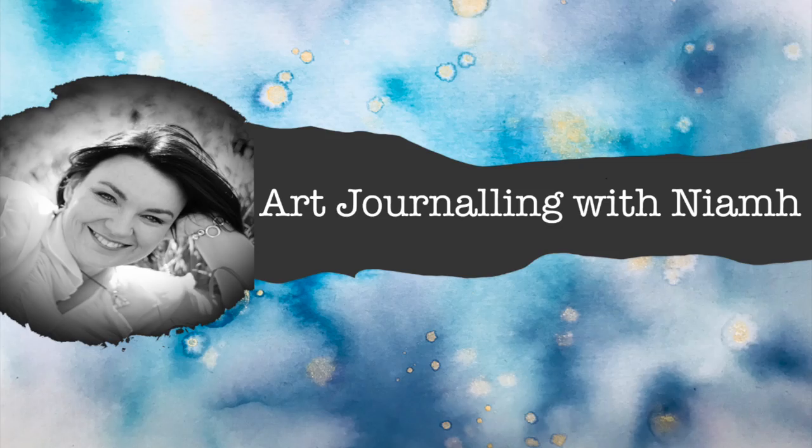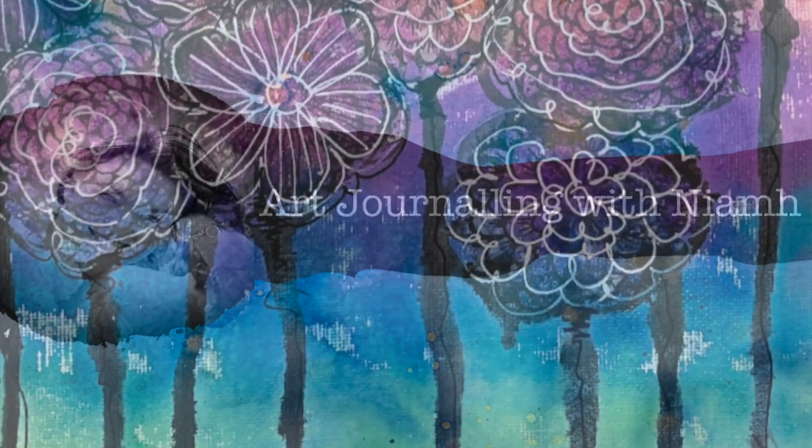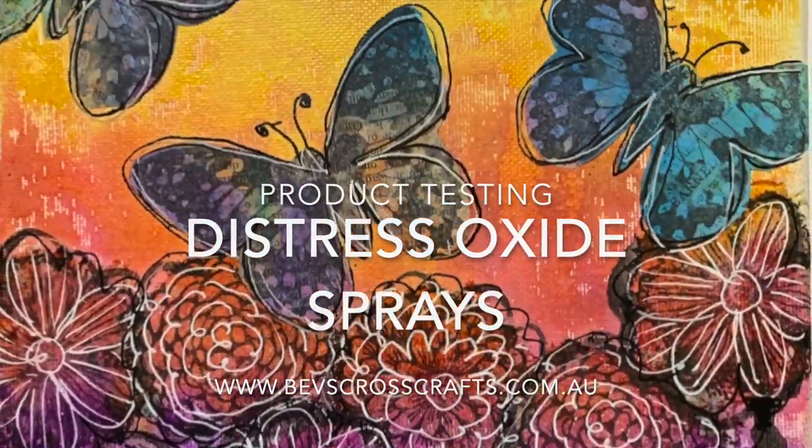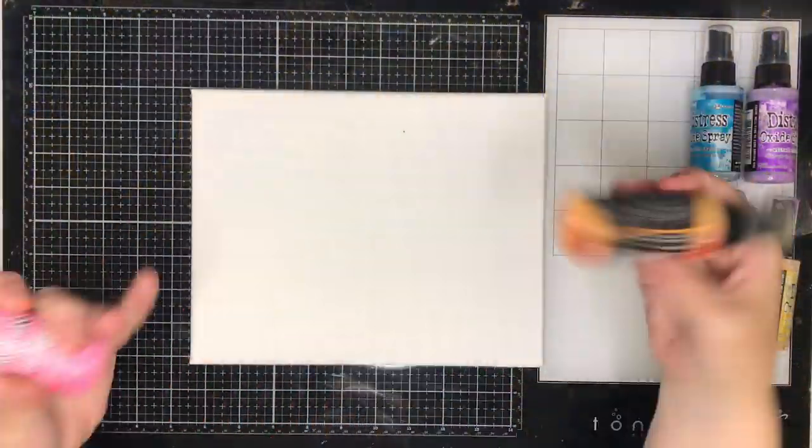Hi everyone, it's Niamh here and welcome to my art journaling channel. Today we're going to be looking at some distress oxide sprays and testing out what they can do.